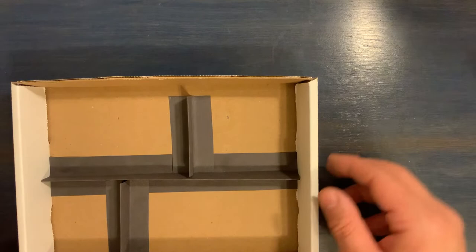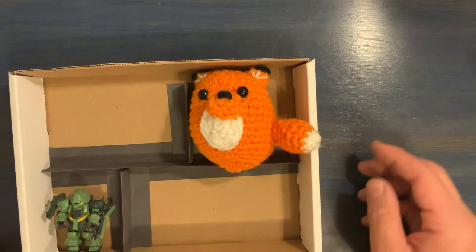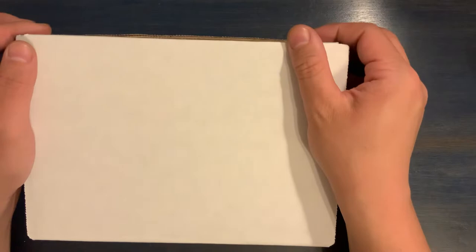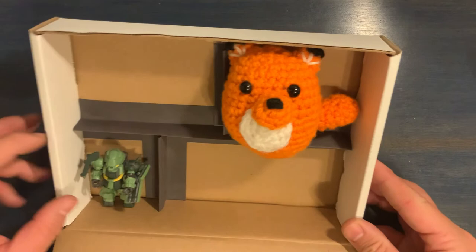You can really use anything here to fill these compartments. My little fox is making an appearance, and I also have this little robot figure. With these separations I've turned this into a cute little collection box. My fox is a little big so he doesn't quite fit in there, but you can find objects that fit nicely into your box and then place it somewhere to display your collection.